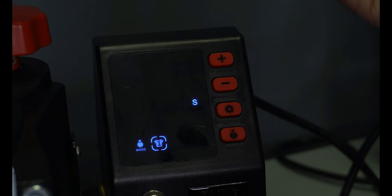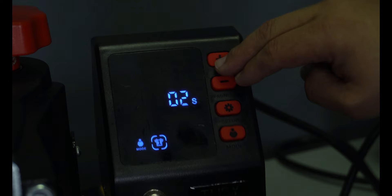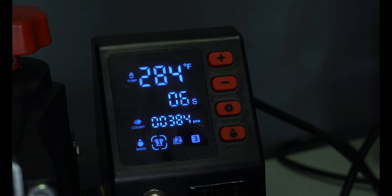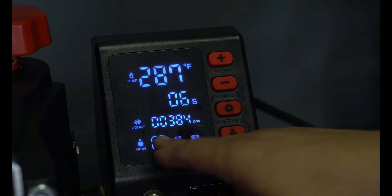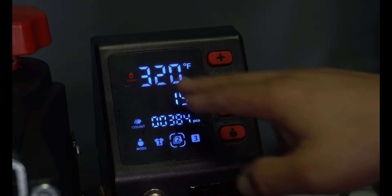Come here — set your time, press it again, set your seconds. Whatever you're pressing: DTF prints, if you're pressing vinyl — the Gimme 5 vinyl presses for four seconds, if you're using the Sandy Glitter vinyl from B-Flex it presses at 10 seconds at a different temperature. It's very easy to just come in here, change your temperature, change your time, hit enter, and you're set. They took all that other confusing stuff out of there.